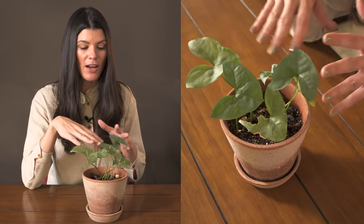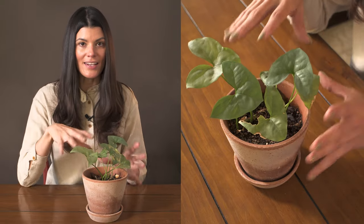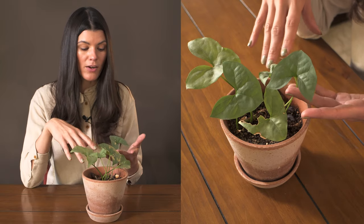I love how this has this grayish-green foliage, and it's quite diminutive within the Araceae family, so this doesn't grow any larger.